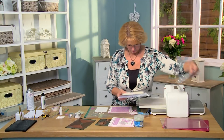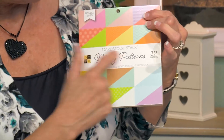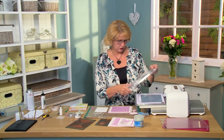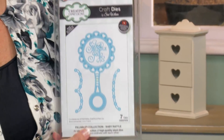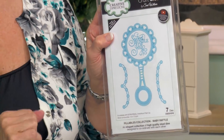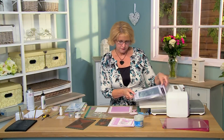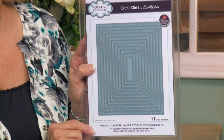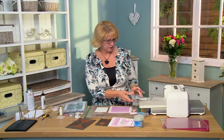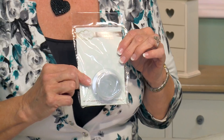Here's what we're using in today's video. I've got some backing paper from the Die Cuts with a View Mookie Patterns — I'm going to use the pink stripe. Here is the baby rattle from our Fillables collection; it's got the sentiment and we're going to use this little piece to create a cute little border on the side. I've also done some backing with the double stitched rectangles, and these are the small circular treat cups we'll be using.